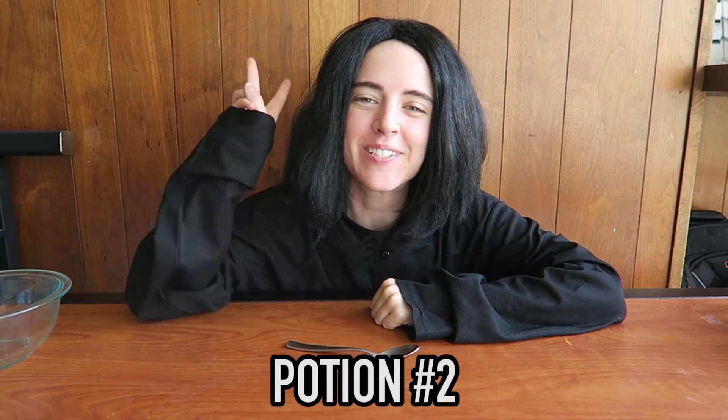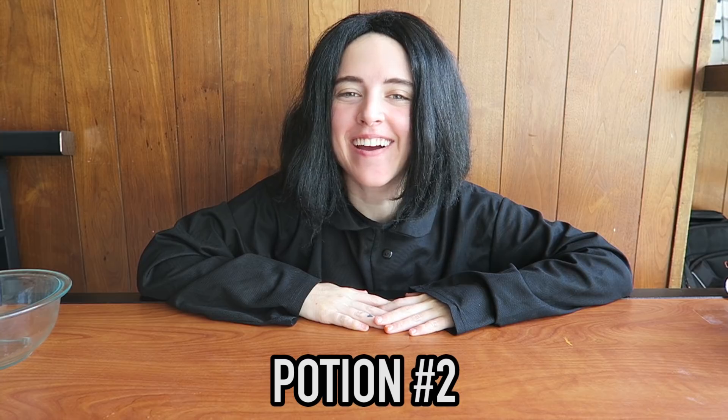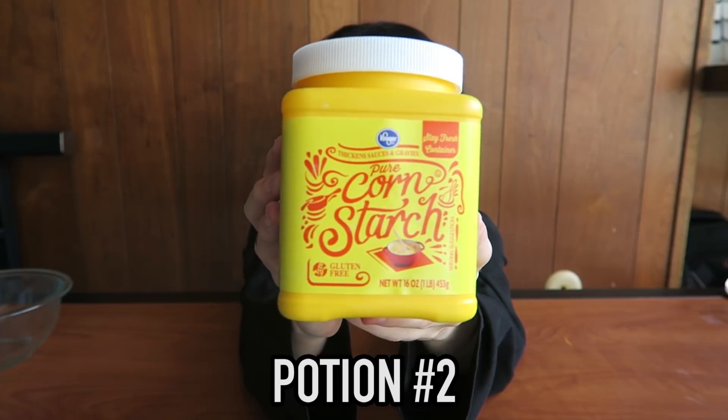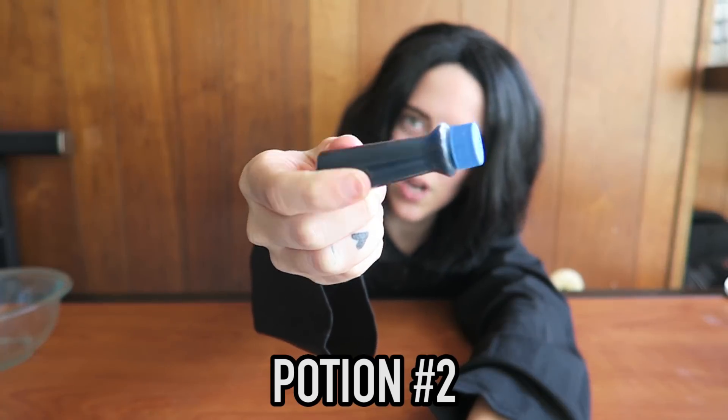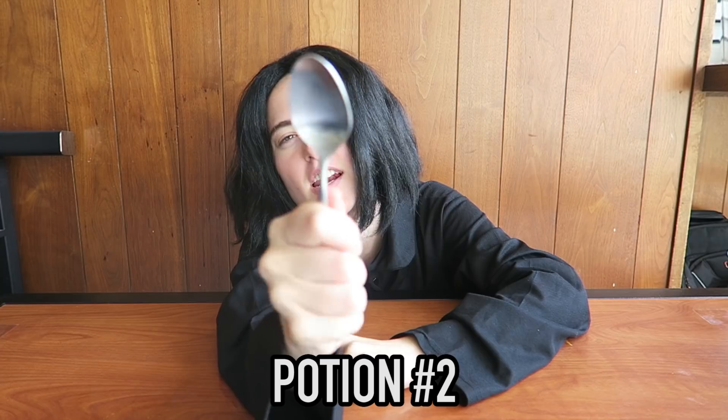Time for potion number two. We're making slime. The ingredients you need are dish soap, cornstarch, some food coloring if you want it to be extra colorful, a bowl, and another spoon.